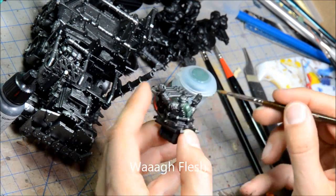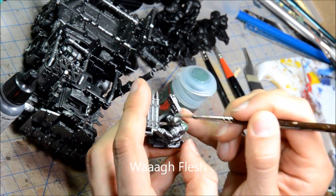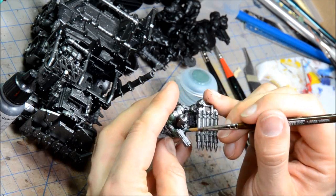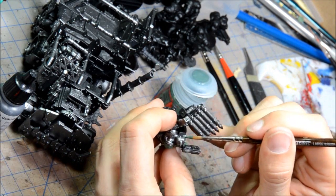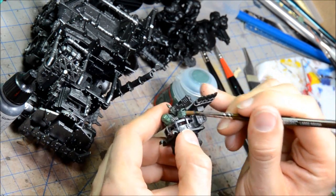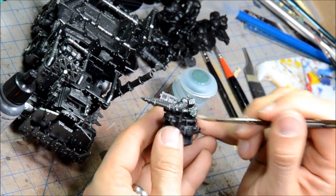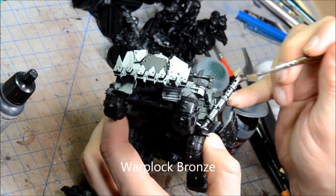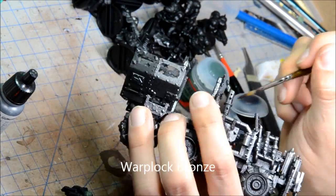Doing some Waaagh! flesh on the Ork flesh here. The idea with this painting technique is to base coat all the silver, paint the colors over top, give it a whole wash really quickly and then highlight it fast. So this is a tabletop, high level tabletop quality — very easy to do and pretty straightforward.